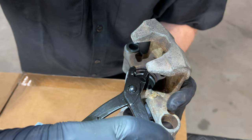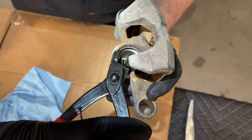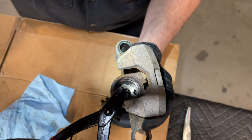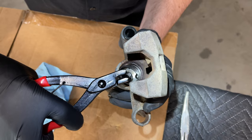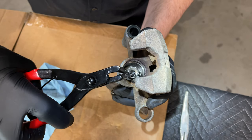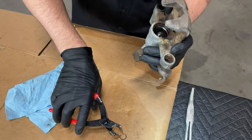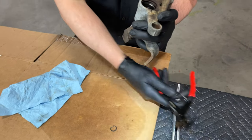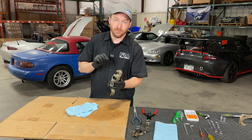Once you have the pliers carefully positioned and you're able to grab a hold of it, carefully wiggle it out of there — and there it is. There's our little snap ring. Just like that, when you have the right tool, it makes this job really easy. If you don't have it, you will be struggling forever.